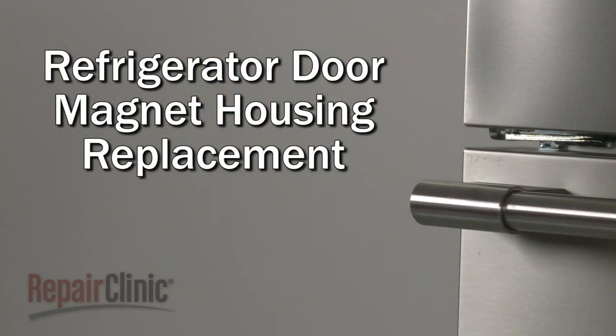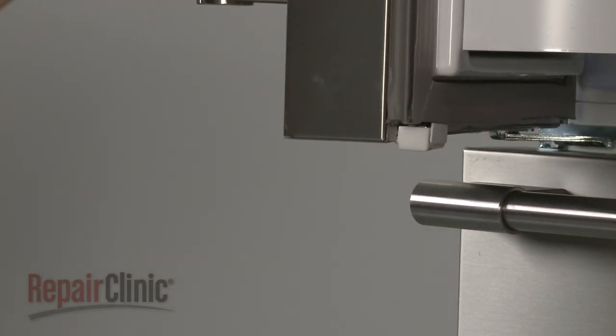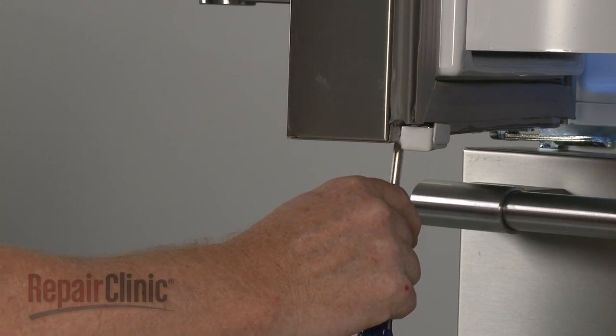To replace the magnet housing under the refrigerator door, open the appropriate door and use a Phillips head screwdriver to unthread the screws securing the housing.